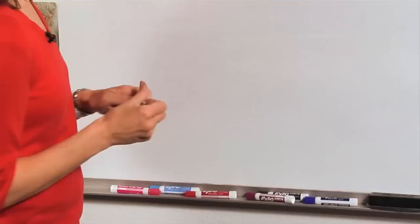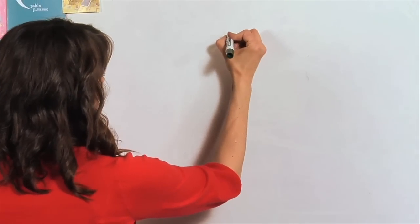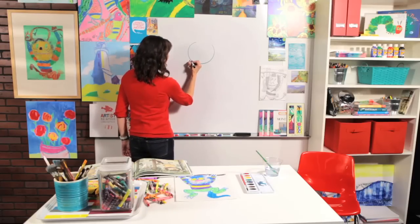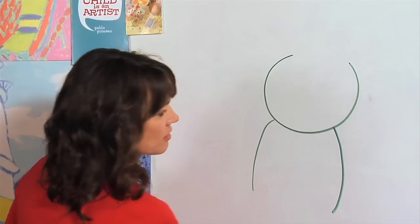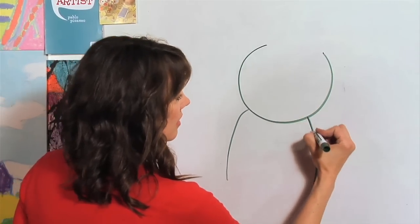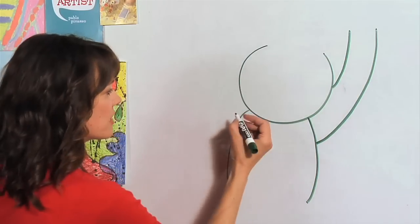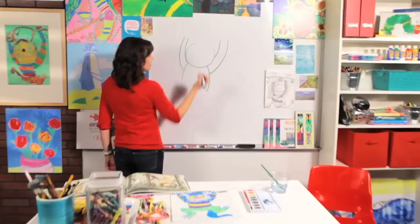Okay artists, are you ready? Let's start off by drawing our monster's big, kind of fat head — just a circle. Now we're going to draw two curved lines where his body begins, and then we're going to draw his arms going up like this on both sides.